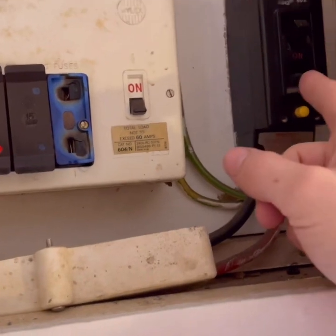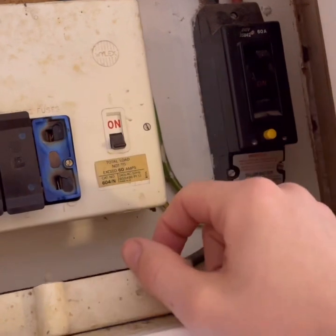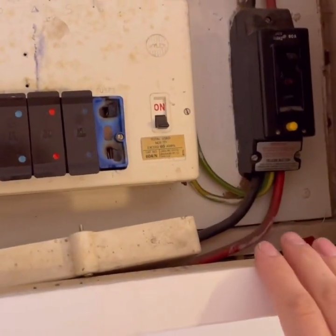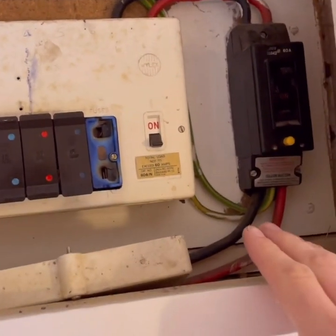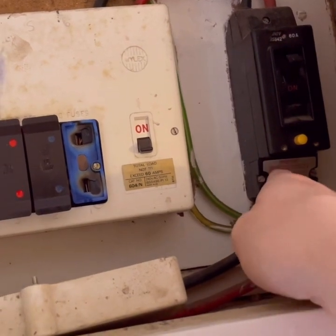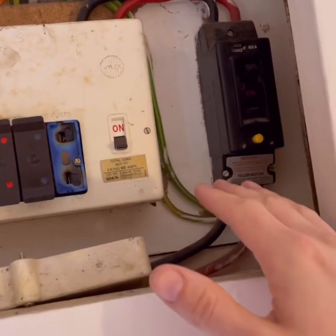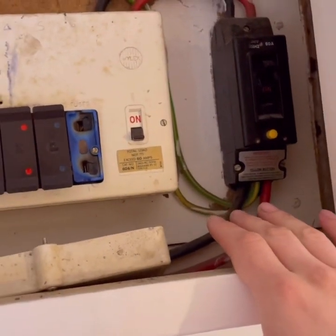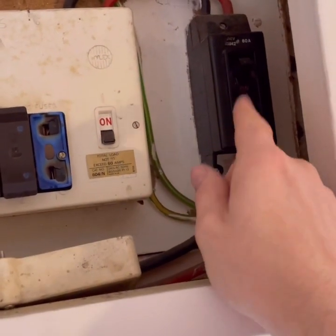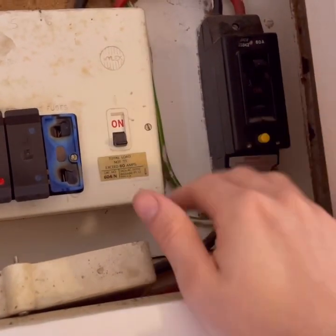These voltage-operated circuit breakers — I think they were back in the 80s. Now, there are a lot more clever people on here who can probably explain it better, but put it simply: the fault needed to pass through here for this to operate. With parallel paths — gas and water protective bonding, and even yourself — if you're lower resistance than this coil needed to operate, you would get the fault. Which is why this isn't reliable and should be taken out and removed.